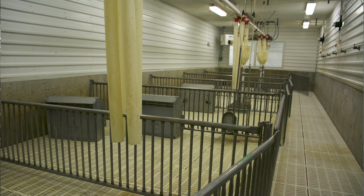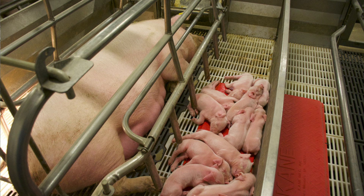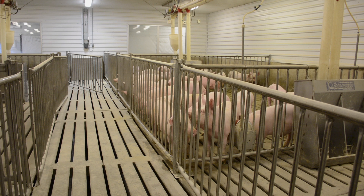Everything inside these rooms is what we would call off-the-shelf commercial pig barn equipment and design. This facility is composed of four production rooms: a breeding and gestation room, a farrowing room, a nursery room, and a finisher.